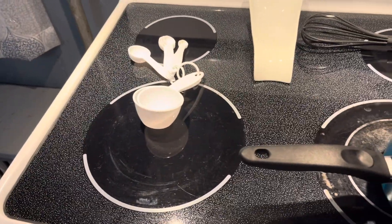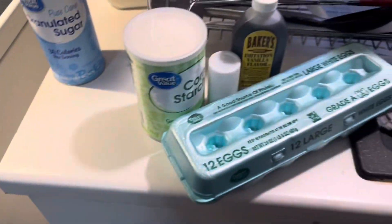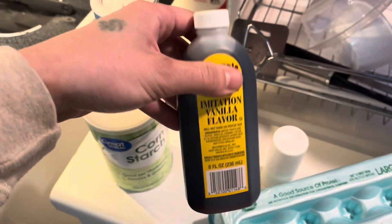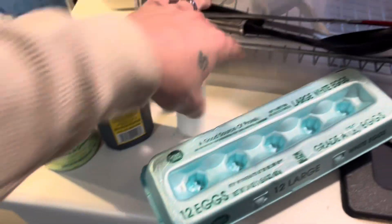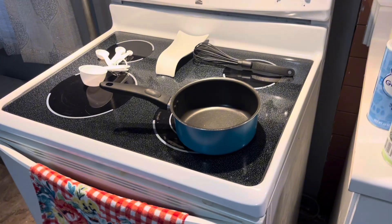These desserts will be great for anything — wedding receptions, little get-togethers, football games. I'm going to show you how to make these right now and tell you how much of each ingredient you need. I've got my measuring equipment out, a whisk, and all the ingredients: cornstarch, vanilla extract, salt, a couple eggs, sugar, and some milk. We're going to mix the filling up first.